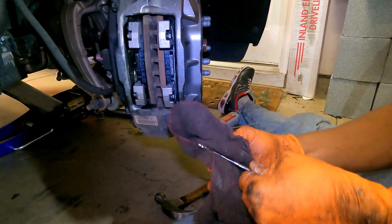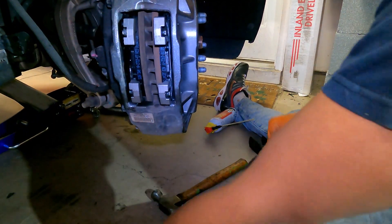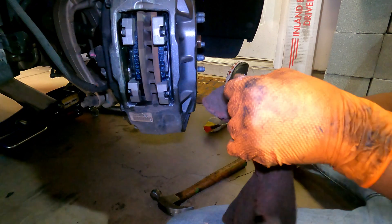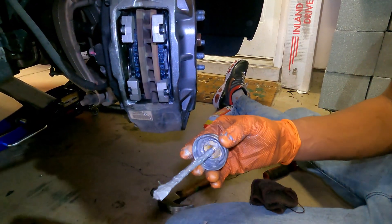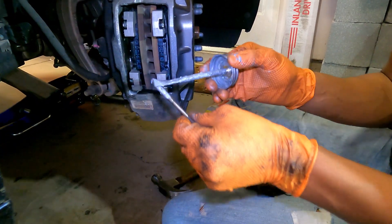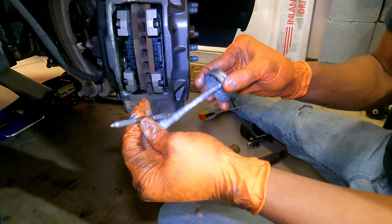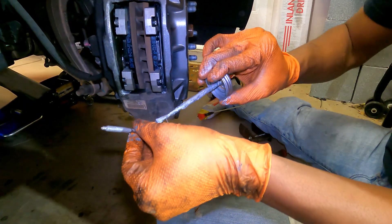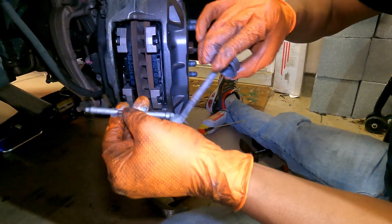Take your pins, wipe off the PB Blaster and any dirt on them, go ahead and grease them up so they can slide in easier. You only really need to do the thicker portions. This pin right here is what's going to secure that little washer there.